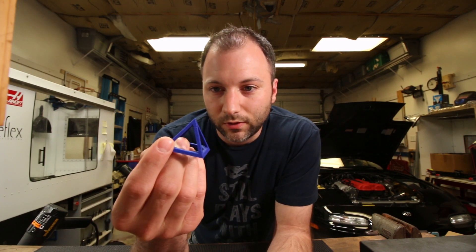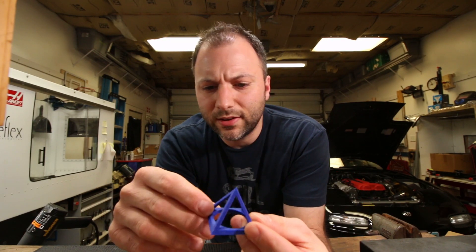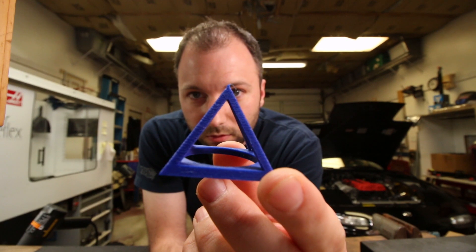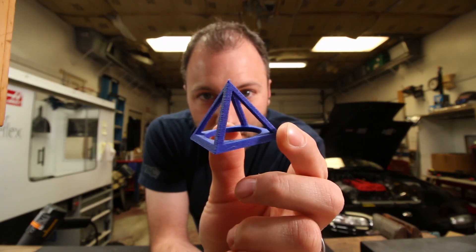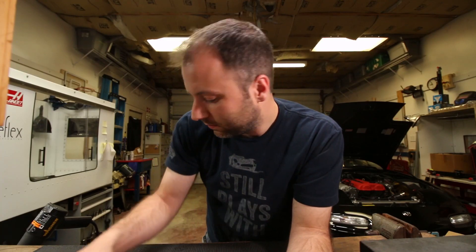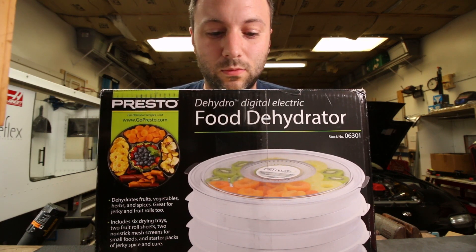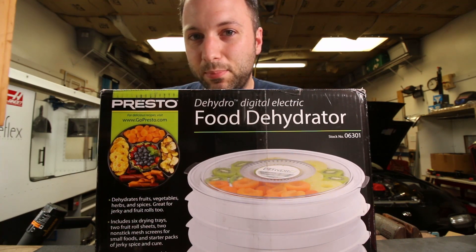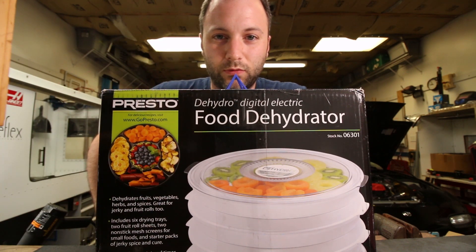I showed you how to use a heat gun to remove the strings. This part, which is remarkably string-free, was printed with that same filament. All I did was buy this dehydrator on Amazon for $54 and dried my PLA — my matte fiber Protopasta PLA — for about 12 hours at 140 degrees F.